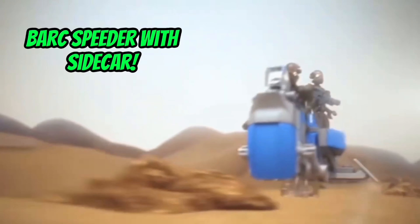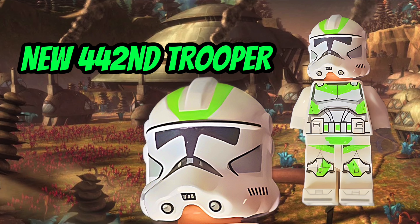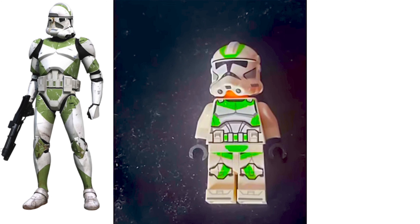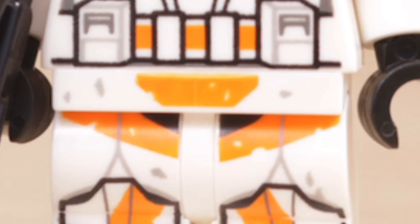Really quickly, I wanted to debunk this green 442nd Slime Trooper leak that we've had. It's just too convenient — it doesn't look right, and it's literally the same clone as the 212th. If you zoom in on the image, you can really see how easily it's been photoshopped. Compare it to that 212th and there's no question. So it's definitely a no-go on this 442nd Trooper, but it doesn't mean we won't be seeing a 442nd Trooper of some kind, just definitely not this particular minifigure.